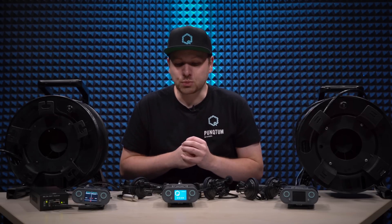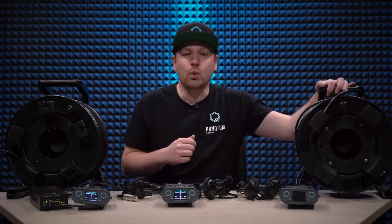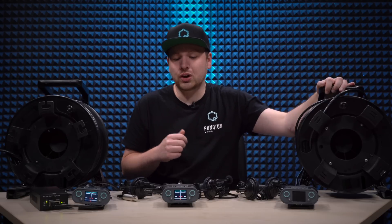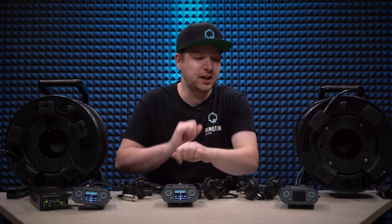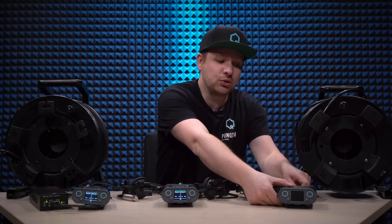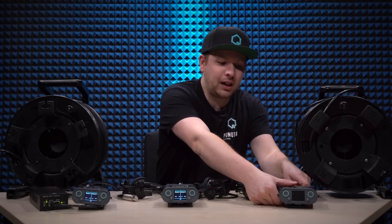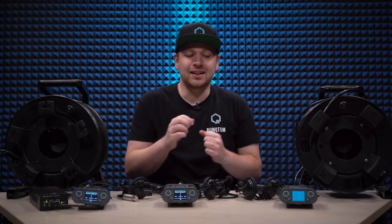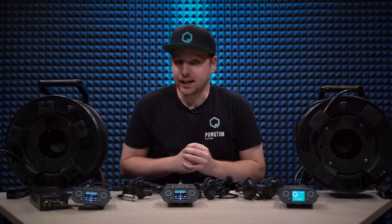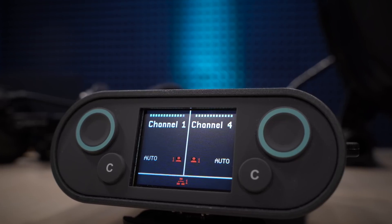Now we'll just repeat this process. We'll plug in one side of this 100 meter cable drum into the output port on the second belt pack and then connect the other end to the input on the third belt pack. This belt pack will also boot up, and then all the belt packs will be connected to each other as you can see on their display.